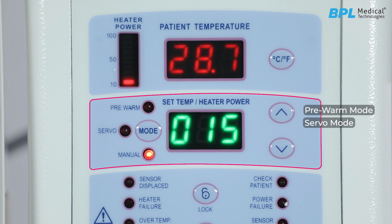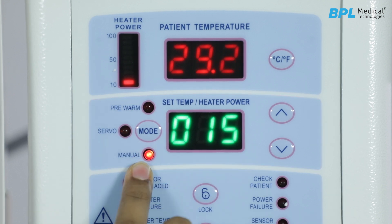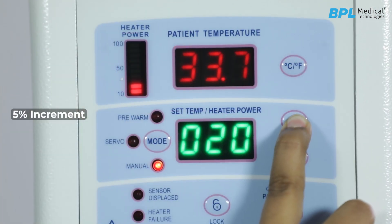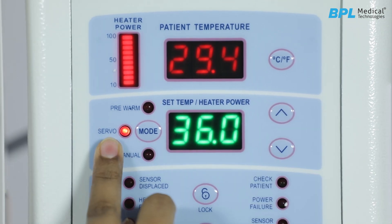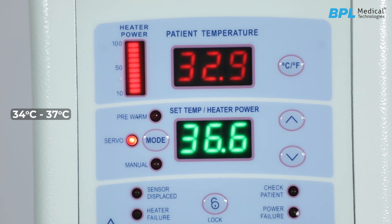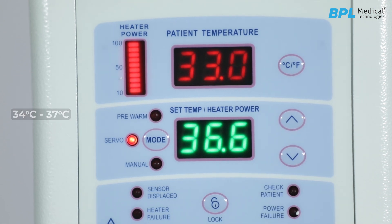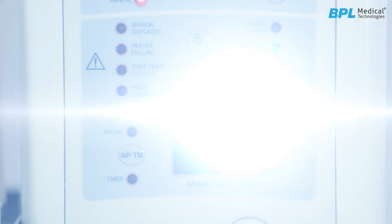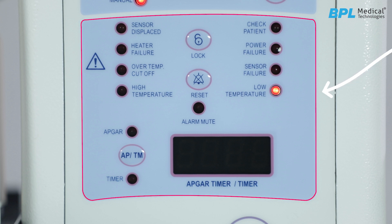In manual mode, the heater output is displayed in increments of five percent, giving precise control over the air temperature. Servo mode is used for monitoring the baby for a longer duration, with a normal required temperature range of 34 to 37 degrees centigrade. In pre-warm mode, during the first five minutes the heater output is at 100 percent, then reduces to 50 percent, and after 10 more minutes the machine automatically converts to servo mode.